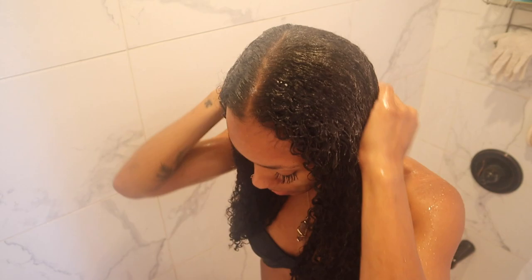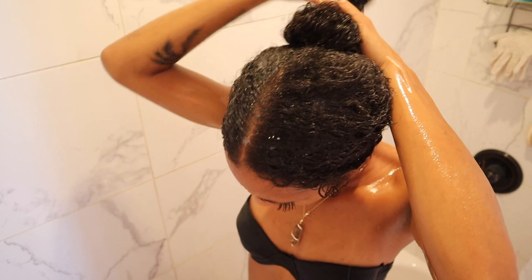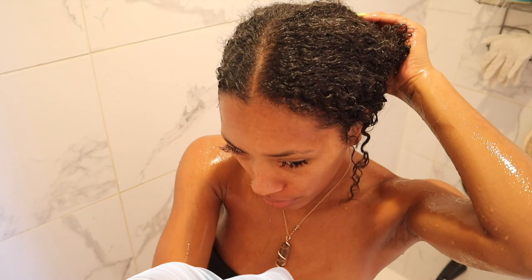Excuse the fog — filming shower videos is so hard. No matter how many windows, fans, or air conditioners you have on, it just gets a little steamy. I have the deep conditioner all throughout my hair and I'm going to let this sit for a minute and then rinse it out.